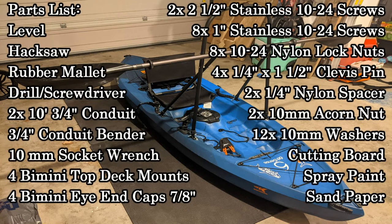Before we get started, let's take a look at the parts list. This list is going to include all of the tools you need, but the big things to pay attention to are the three-quarter inch conduit, the conduit bender, and all of the associated hardware for install. Your list may be different depending on your kayak or any design changes you make.